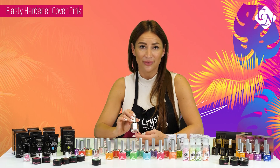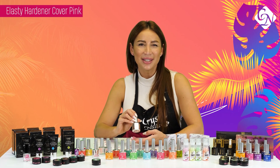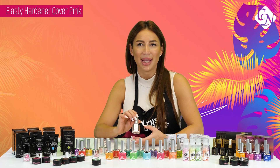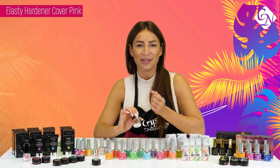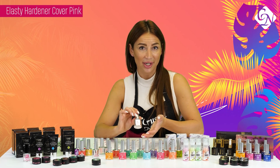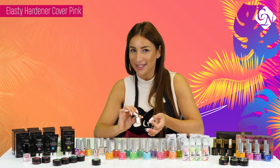Elastic Hardener comes out with another color in Cover Pink. This is one of my favorite products because with this you can make a little bit longer nails. You can strengthen nails because it's highly adhesive and flexible and soakable, so it's perfect to make stronger nails and of course it's perfect to make a little bit longer nails as well.